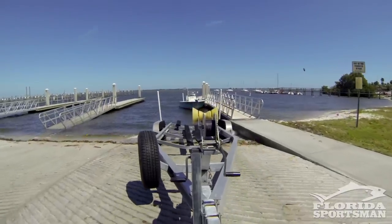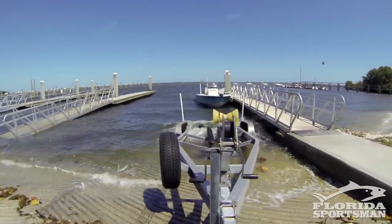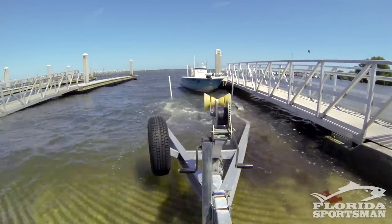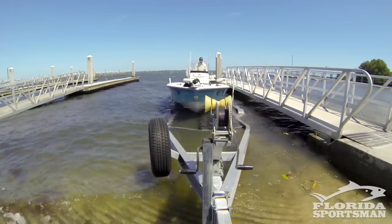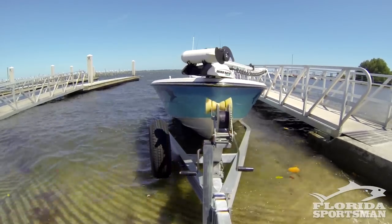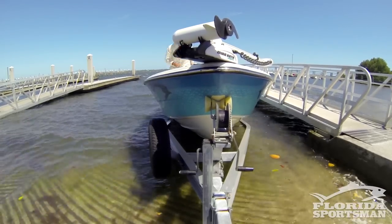What I've found over time is don't back that trailer up too far. Keep those bunks out of the water a little bit in the front, and that will help guide the boat onto the trailer. When pulling your boat up on the trailer, let the guide posts, let the guide bunks do the job. Slowly move your way up the trailer, using the power to push the boat all the way up to the trailer hitch with the eye.